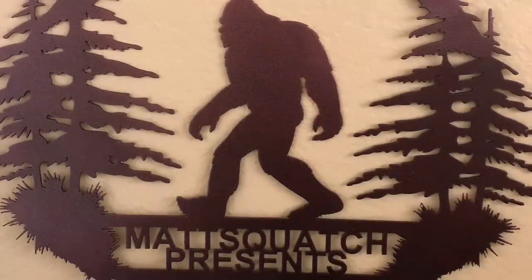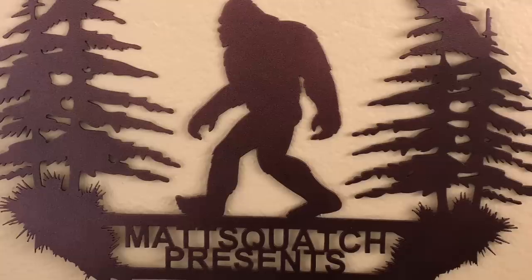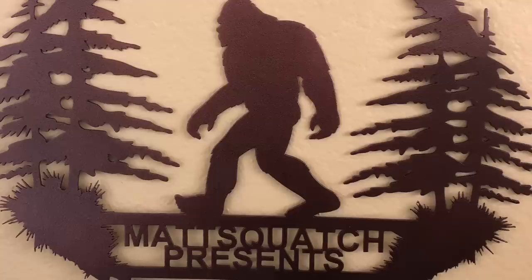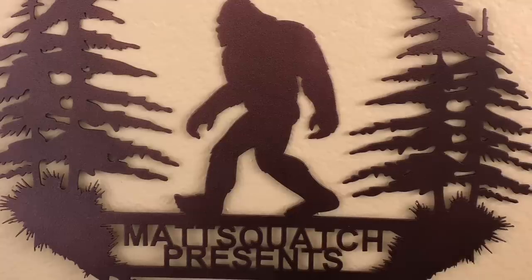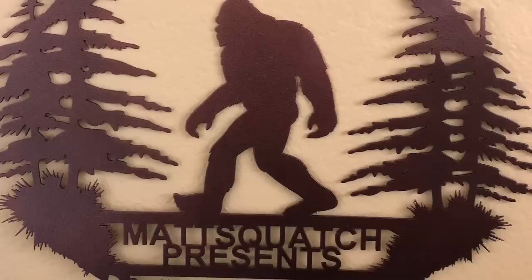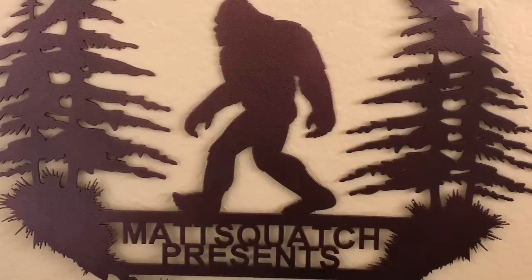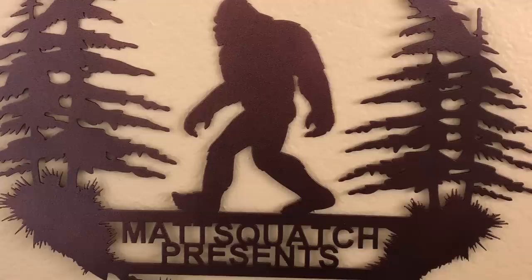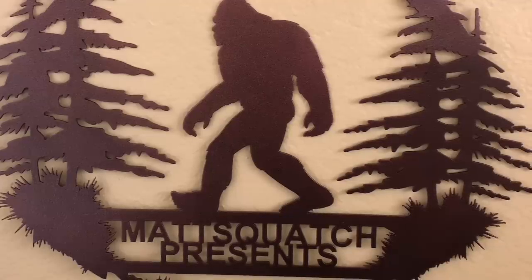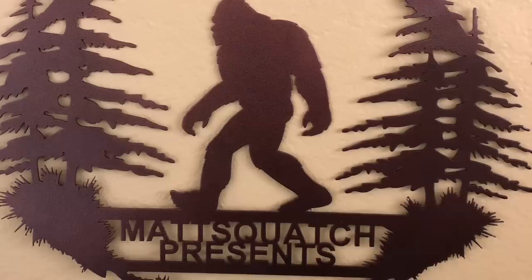Thank you very much. I know we just kind of glazed over them, but we have other videos with links in the description — this is just a general starting point. If you need to know what you saw in the woods — whether it had a more human face, or looked like an overgrown chimpanzee (that's a Type 2), or looked like a giant gorilla (that's a Type 1), or you saw something on all fours like some kind of dog-monkey thing (well, I think you saw a Devil Monkey) — that's the point of this guide. Thank you guys very much for watching. Please hit that like button, subscribe, and remember: stay safe in the woods.